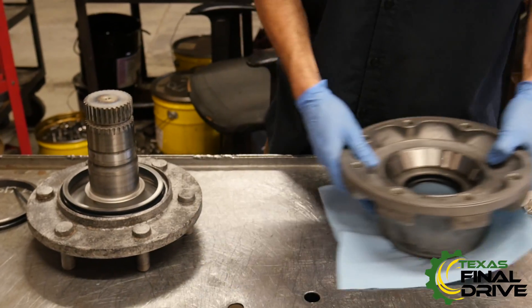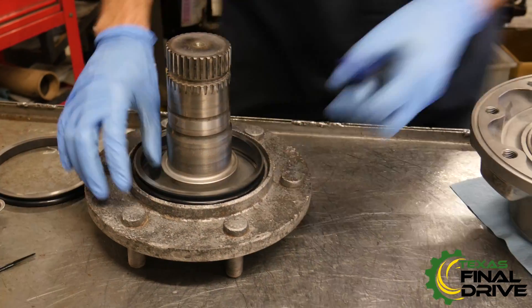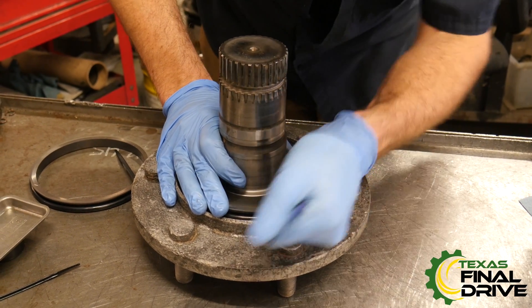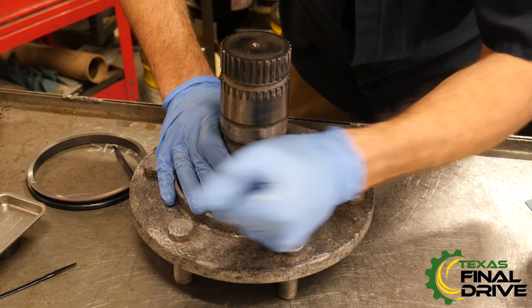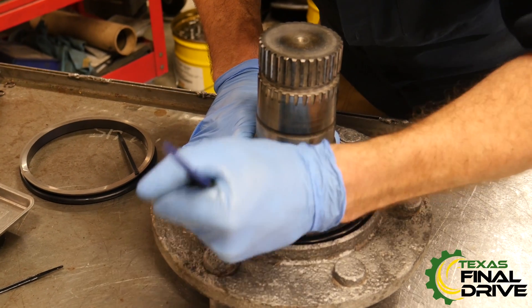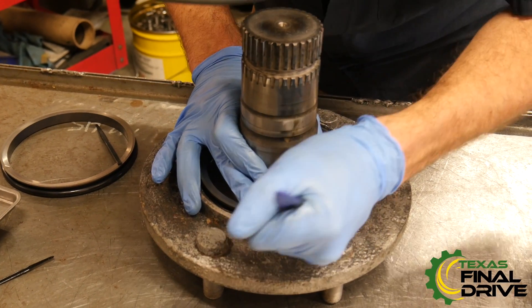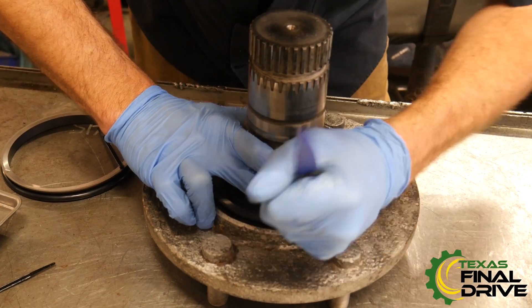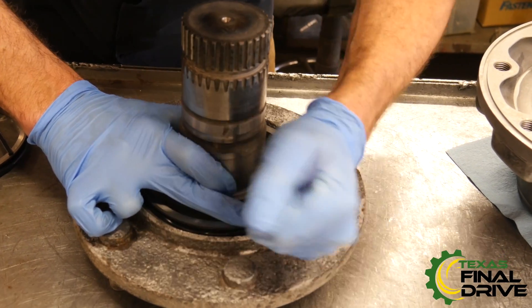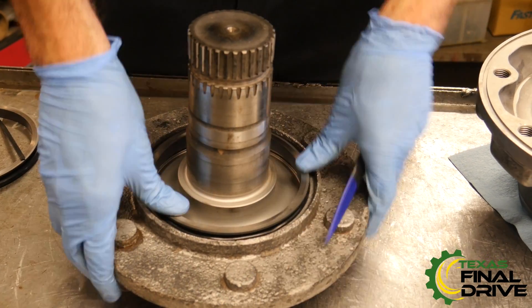The axle face seal goes in basically the same way. It's a little trickier to get to, but it goes in the same way. I'm just going to roll the rubber in. See, that's the extra that I was talking about — you really just work it until it goes in.